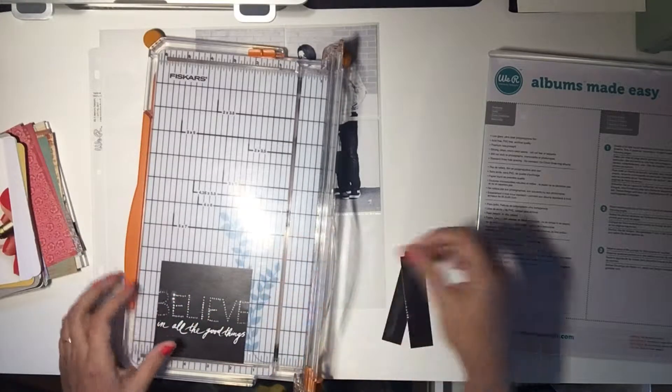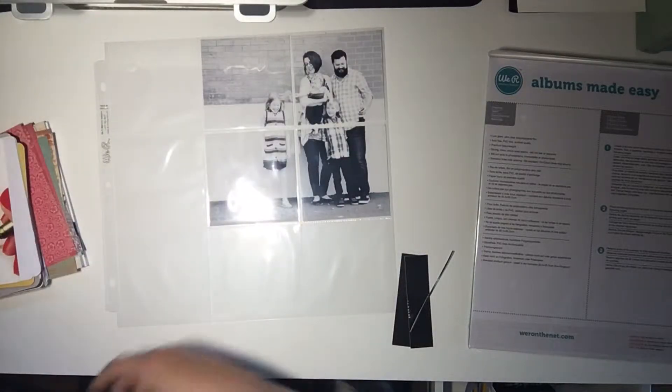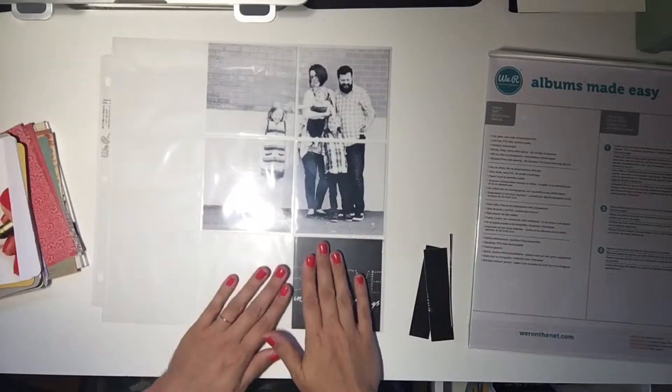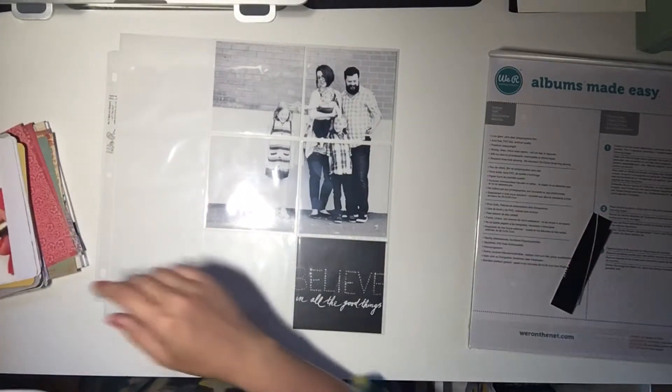The great part about this pocket scrapbooking too is it's very quick, but then you only have to think about really like one pocket at a time, and then slowly but surely we build the whole page and it just feels not overwhelming at all.